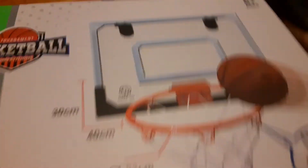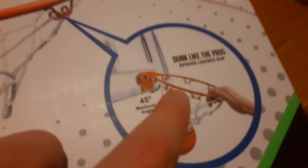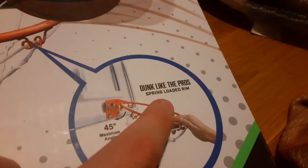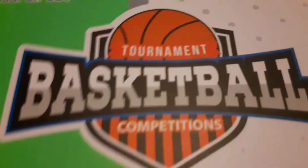It has a nice 30x40cm width right here. It's a pretty durable one. If you like to dunk it, it's not going to break or anything. It has a 45 maximum angle. Dunk like the pros. Spring loaded rim — spring loaded rims are great. It has a really nice mini hoop ball. It's like a guy right there for the box. Tournament basketball competitions — there actually are competitions with this. That's crazy. And SuperJoyce, the company — shout out to them. Six plus ages. Good toughness, not easy to break. Exercise in the game. Healthy live life every day.